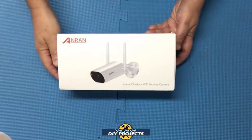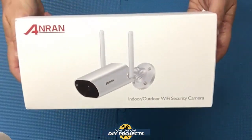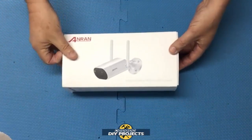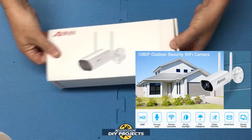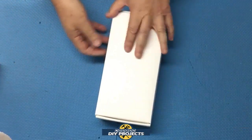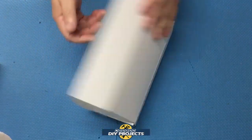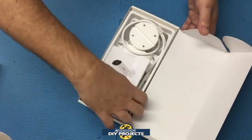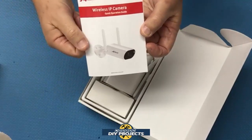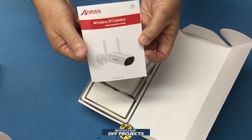Let's see what we have here. Here's a shot of the box — it's the Anron security camera, a 1080p HD outdoor security camera available on Amazon. Link in description below. First of all, you get the owner's manual, which you're going to have to read through to set this up. I'll talk about that in more detail later on.